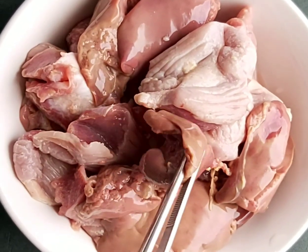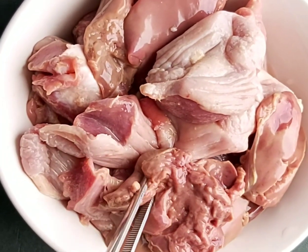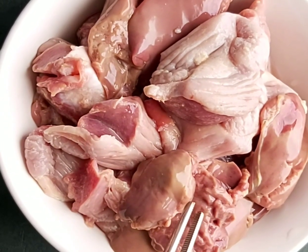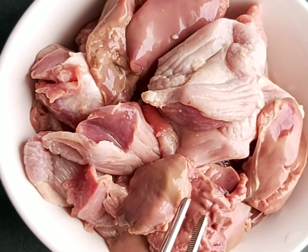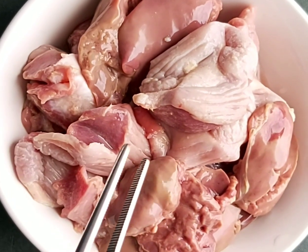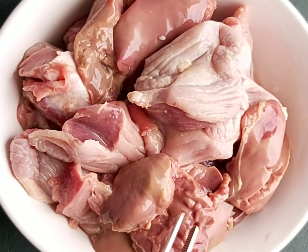When you're cleaning the liver, always make sure there is no green pigment on top of it — you have to remove it. Because if you try to prepare this recipe without taking it out, the full recipe will taste bitter. So be careful and take out the green pigment from the liver.